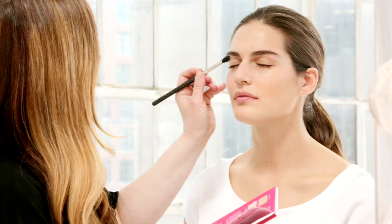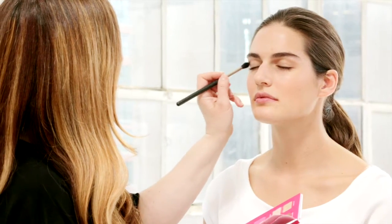We're going to use this pink chiffon and we're going to sweep it with our blender brush just really lightly across her lids.